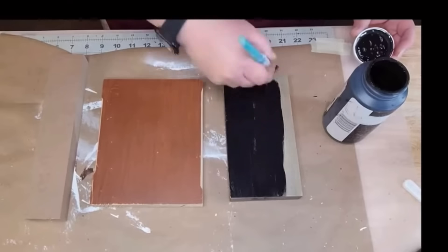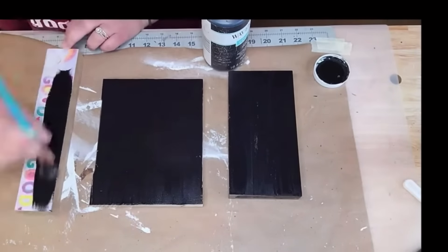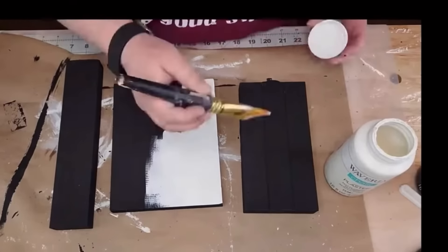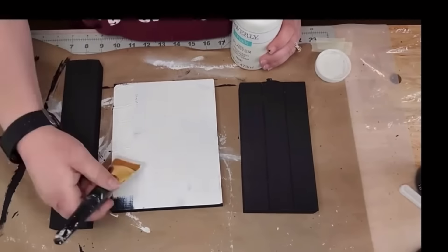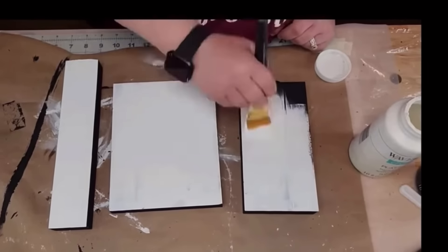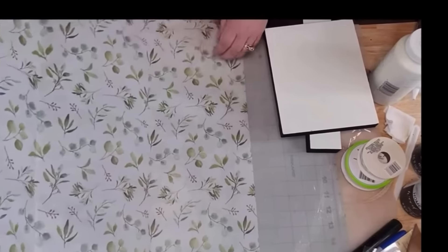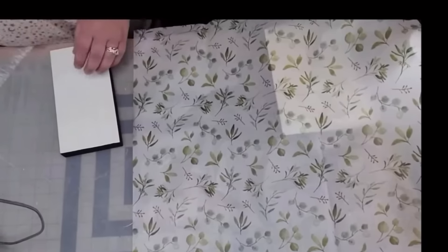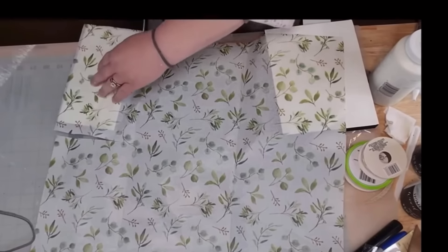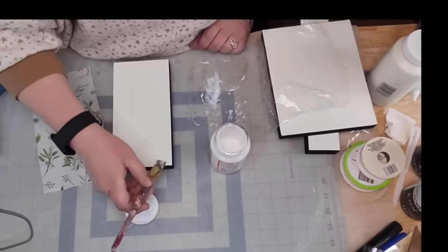I'm going to paint it all in Waverly chalk paint ink. I don't know why I did this — I thought I had to and I didn't. I should have painted it black to cover everything up, then went over two coats of plaster chalk paint by Waverly. I could have just painted the back black and the front white. Anyway, I got that beautiful tissue paper from the Dollar Tree with eucalyptus on it — I love it. I'm just going to cut a piece of it and put a light coat of Mod Podge down.